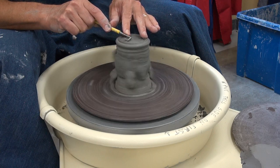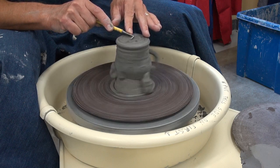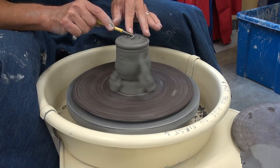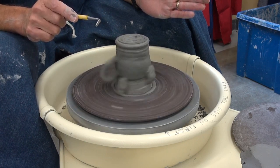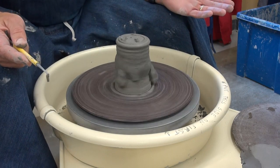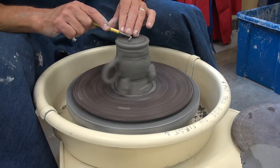Now I'm trimming at 3 o'clock, and the tool is angled right to the middle. And when I get to the middle, I'm just going to stop there. Normally I just flip it off of there, but I'm wearing my mask, so that doesn't work. So just brush it off and see what we got to work with here. We'll do one more.